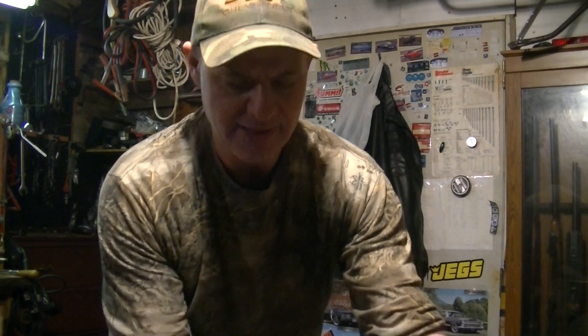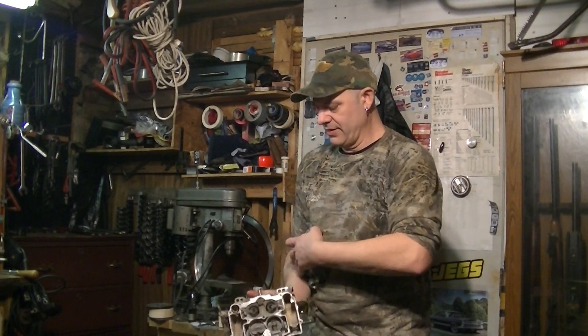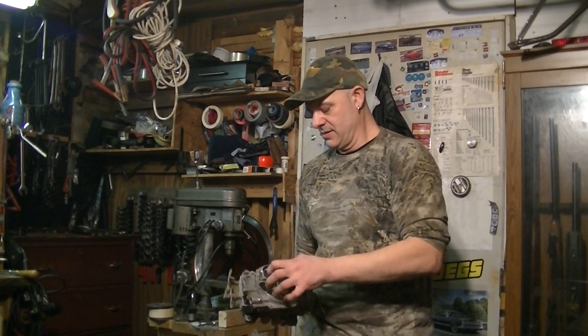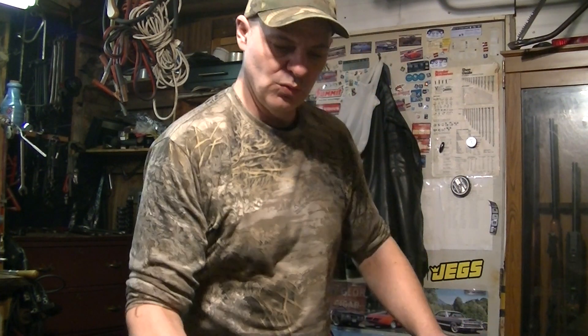This was like a metal carburetor, kind of square, usually four or five hundred CFM. It had a weighted air valve for the secondary — kind of like this guy right here. This here is the later one. They introduced the WCFB in 1952, and by the 60s they needed something newer and bigger because the engines were getting bigger and they needed more gas.